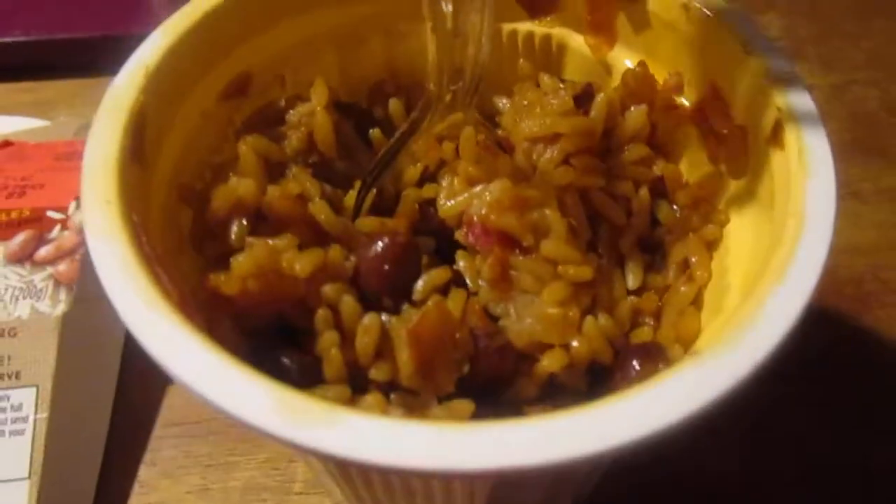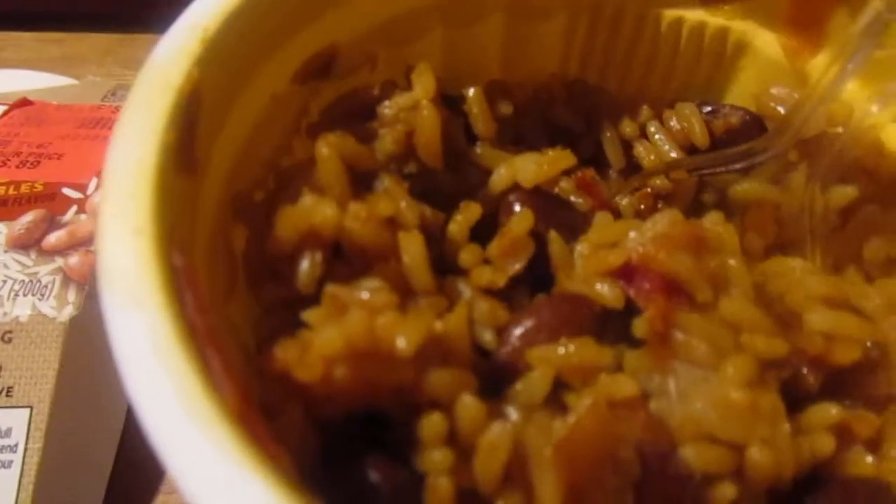Let's try this out and see how it is — I stirred it up. It cooled down a bit but it's still hot. It's okay, it's just dry. The pinto beans give it a meaty quality to it, but overall it tastes okay — just dry.